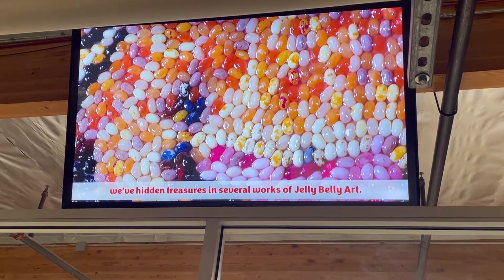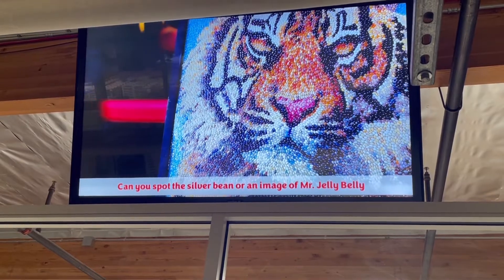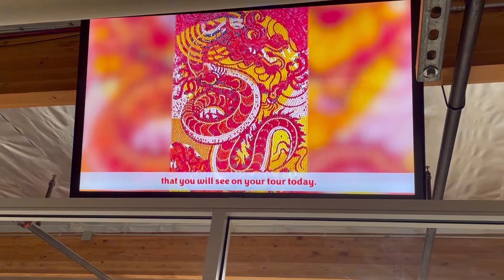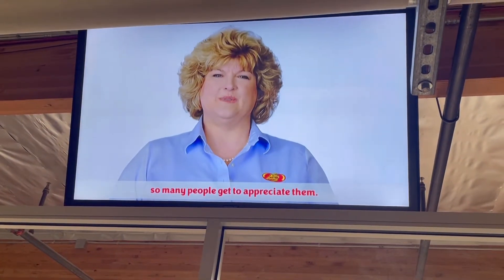And if you look even closer, there are hidden treasures in several works of Jelly Belly art. Can you spot the silver bean or an image of Mr. Jelly Belly amongst all that beautiful candy? We have a private collection of Jelly Belly art pieces that you will see on your tour today. We also tour our Jelly Belly art pieces around the world, so many people get to appreciate that.